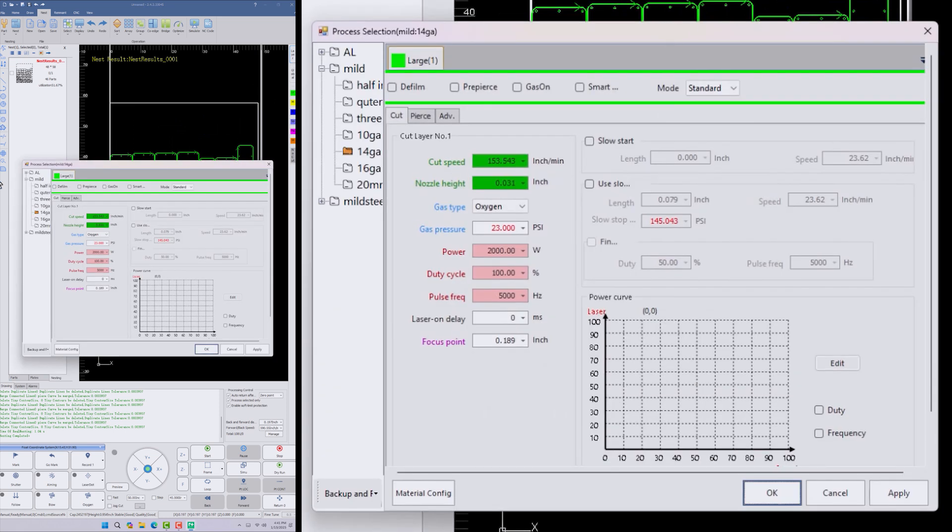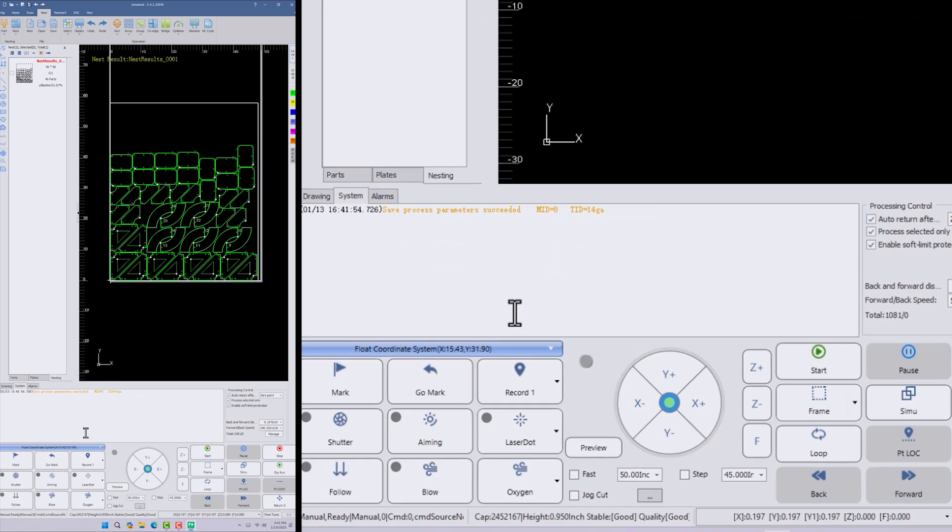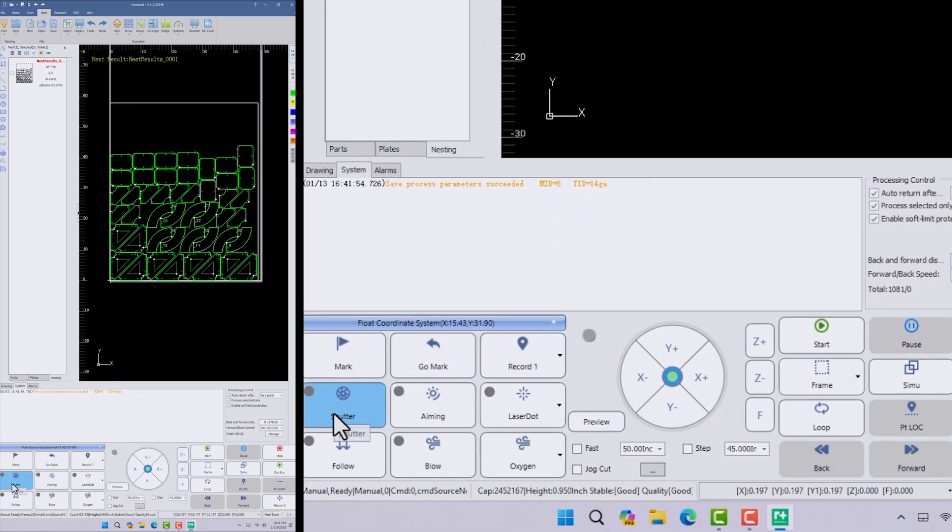Let's go take a look at the layer tab here. You can see we've got highlighted the mild steel we're going to work with — 14 gauge. Then we've got our cut speed, the nozzle height, gas type, our power, gas pressure — everything we need. And it's already preset to this 14-gauge material, so we don't need to mess with anything; it's all ready to go. We'll just hit okay. From there we can turn the shutter and the aiming off and start our file. So we'll load up a sheet and start cutting.